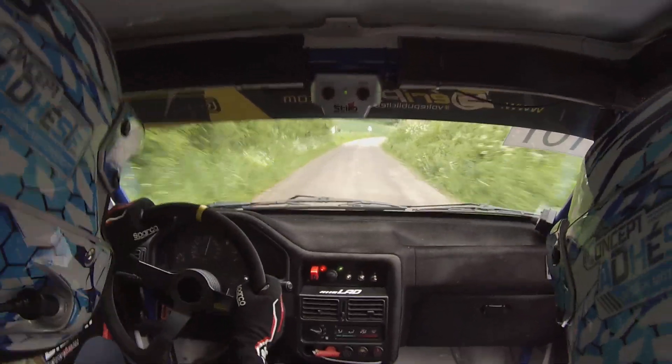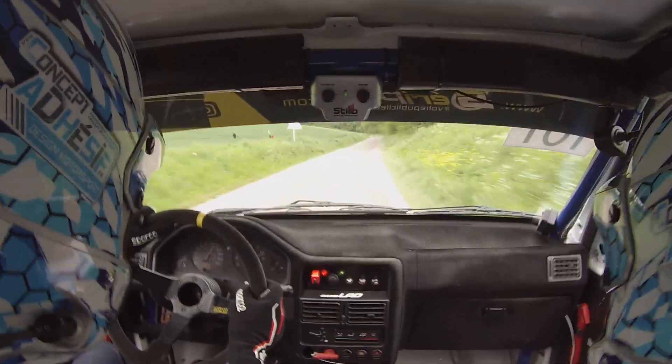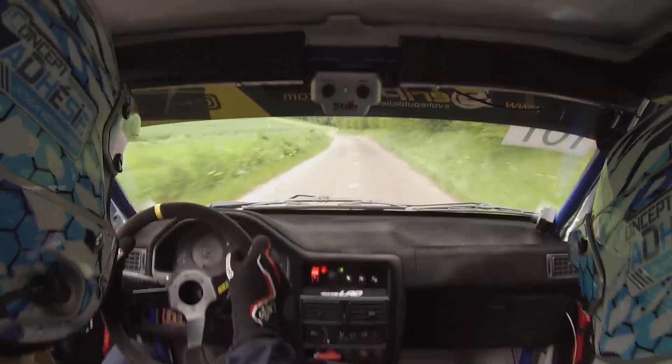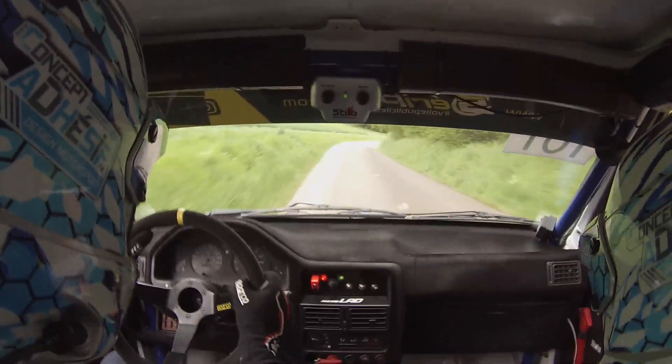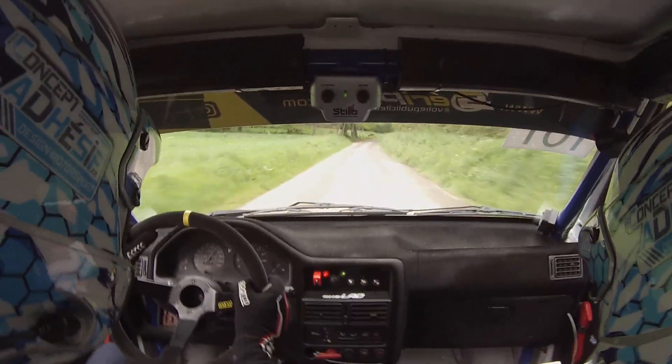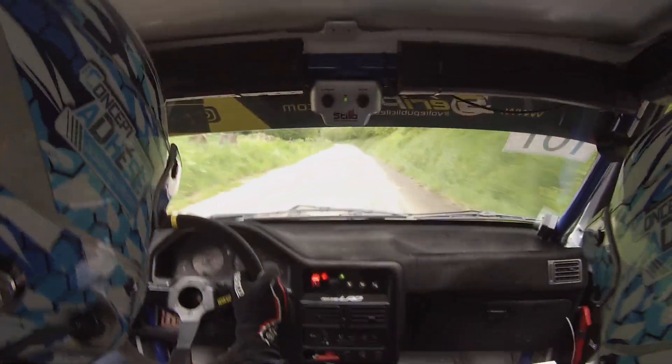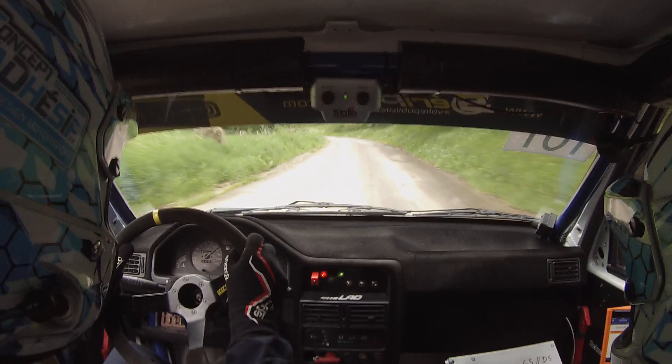120 mètres, droite, panneau. 120 mètres, gauche, droite. 100 mètres droite. 200 mètres, gauche. Et 100 mètres après, droite, 5, milon noir.